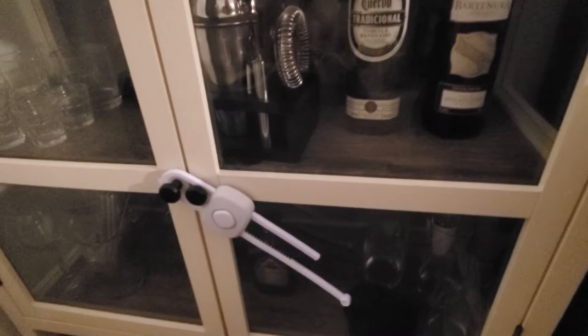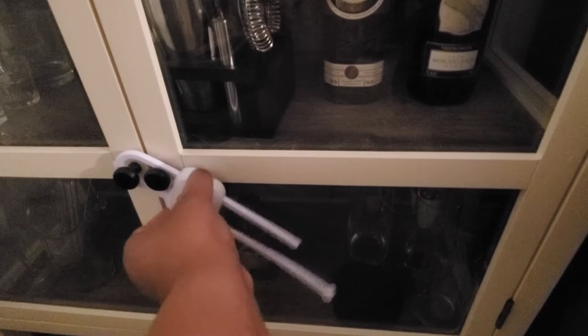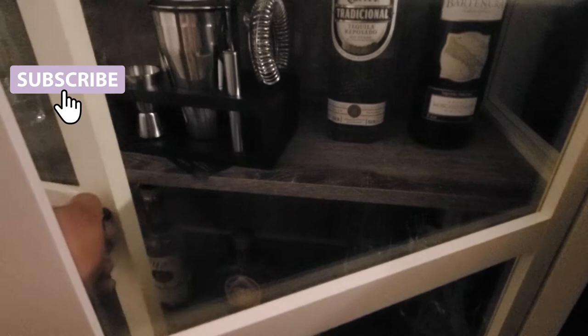And then of course we do have a lock on our bar because we have a two-year-old, and he's inquisitive. The lock we got from Amazon. And to open it, just slide your hands right here and pull, and then you can lift it off.